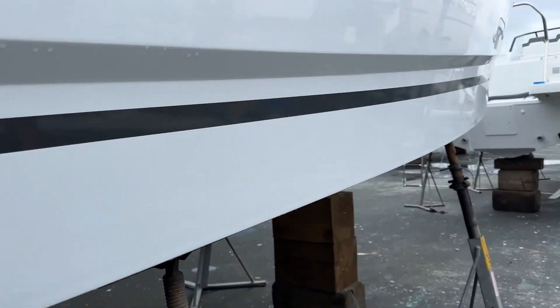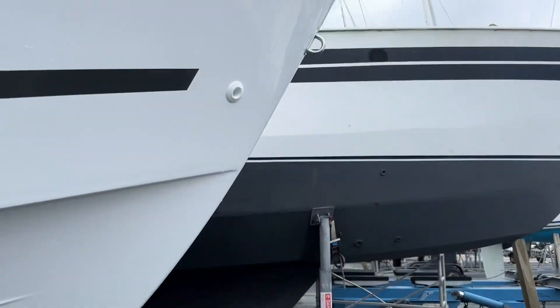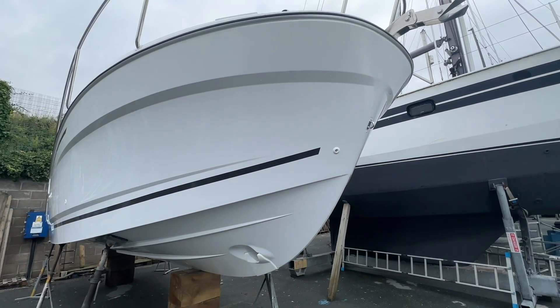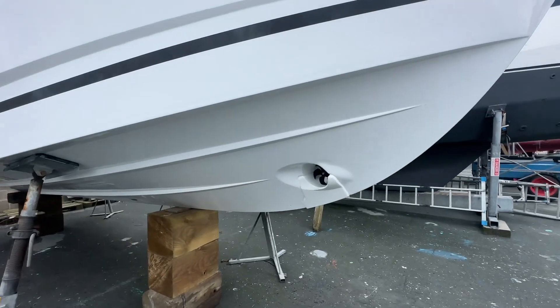Up front here we've got a bow D-ring, so if you're mooring on a swinging mooring you can use this D-ring here. And there's the bow thruster.